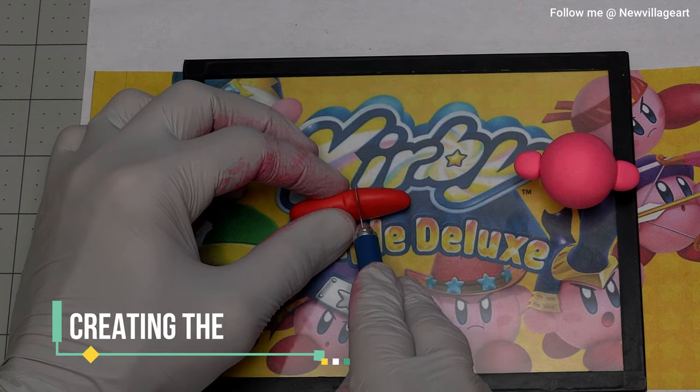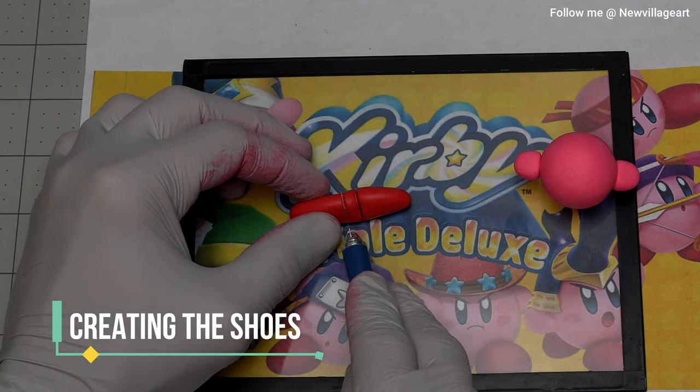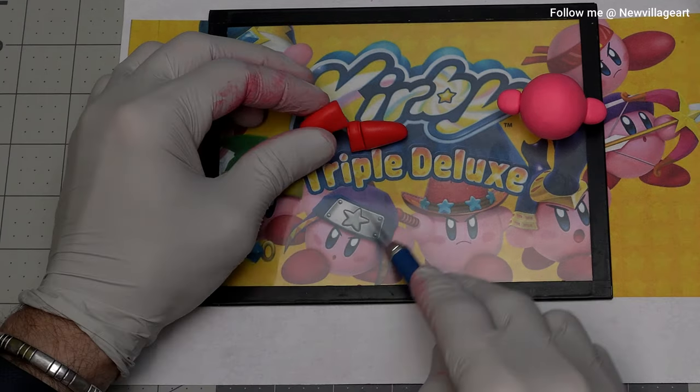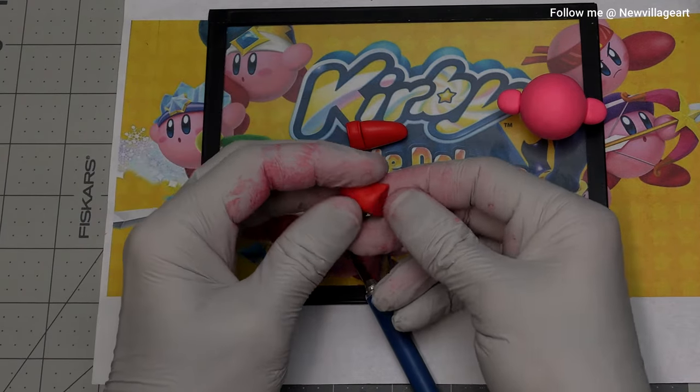Creating the shoes. For this, I'm using this piece of red clay and cutting it into two pieces, trying to match the correct size and proportion for the body.